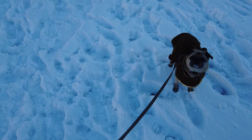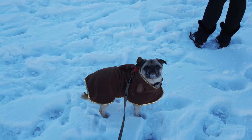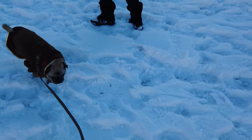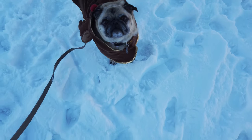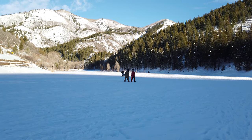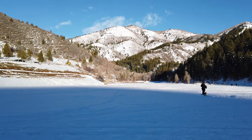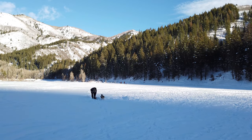Lexi, what are you doing? Come on, let's go. Look at you go! Who's a good girl? It's so cool to be out here walking on the frozen reservoir. I never would have thought there would be this much ice up here. I guess it has been cold for quite a while now.